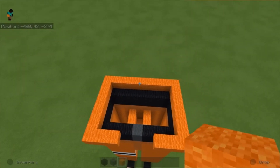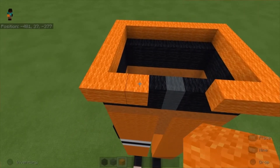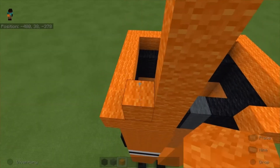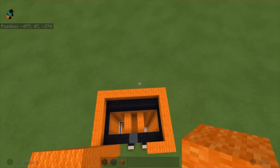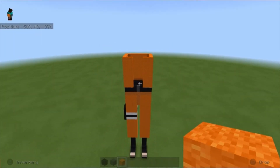For all the orange blocks we just placed, we're gonna bring them up eight more blocks. Repeat that for all the remaining blocks. Once you're done it should look something like this.